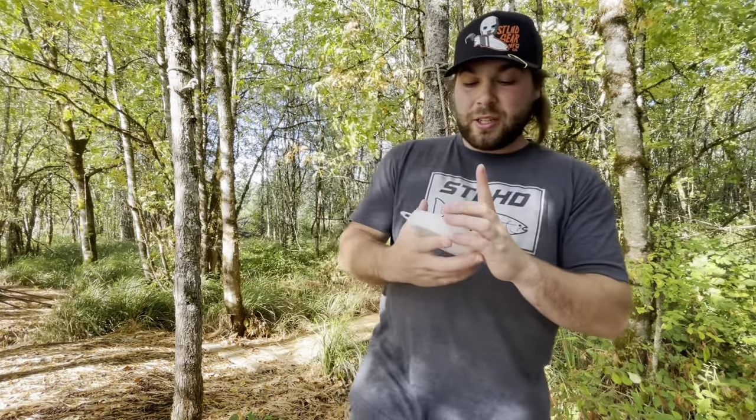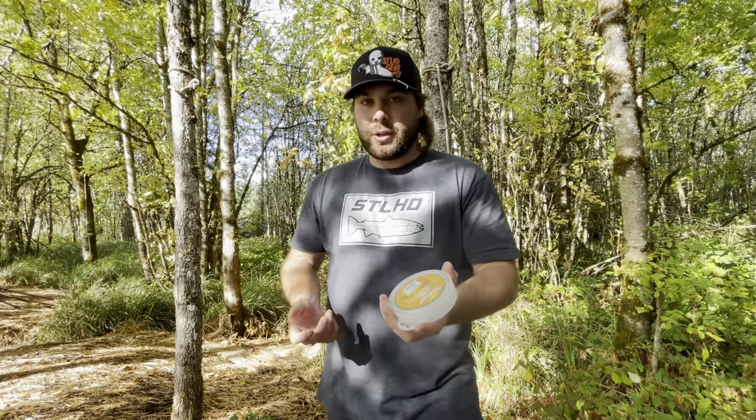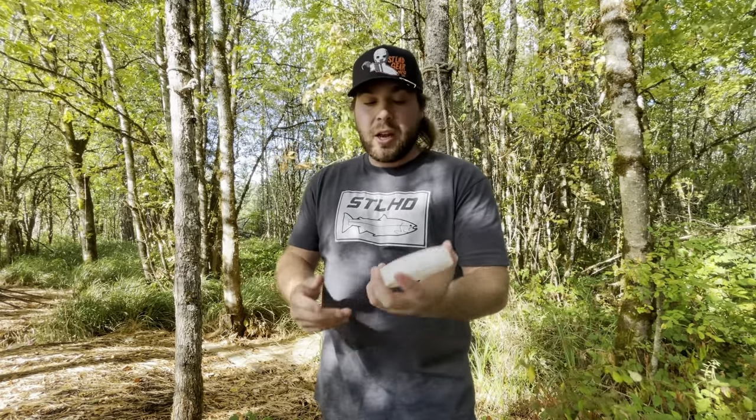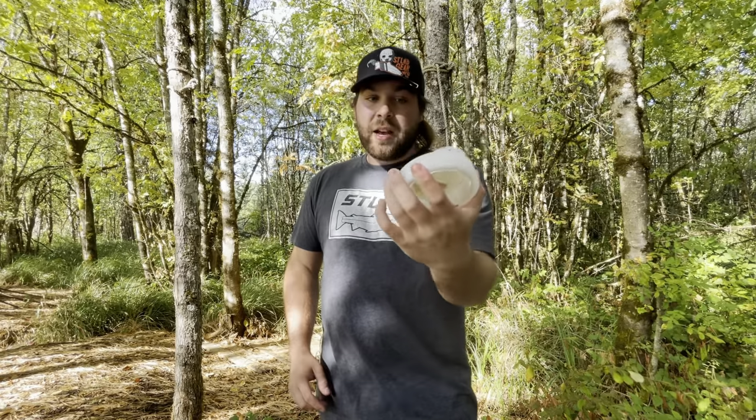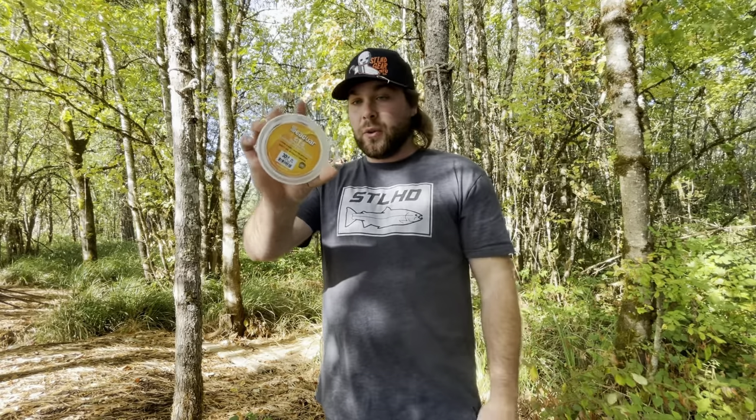For line, I personally use 30-pound Seaguar STS — Salmon Trout Steelhead — which is 100% fluorocarbon. Fall chinook aren't picky. A lot of people try to tell you that they're picky fish, but they literally don't care. I use 30-pound line in gin clear water and we've already caught fish this year. I didn't have my YouTube channel last year during salmon season, but I caught 150 salmon on this very spool of line. I've had this spool four years and it just keeps going.